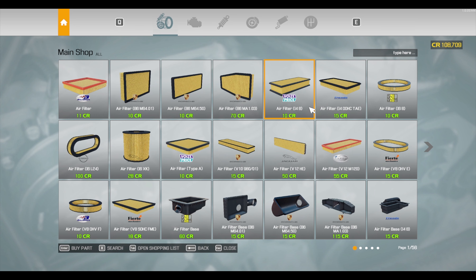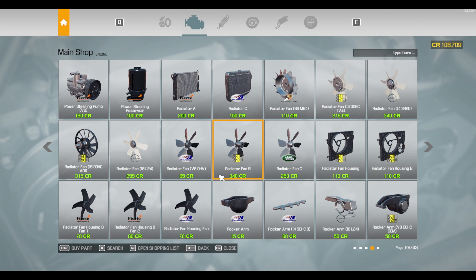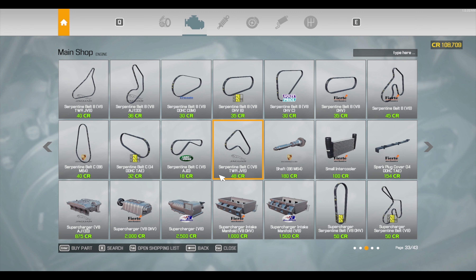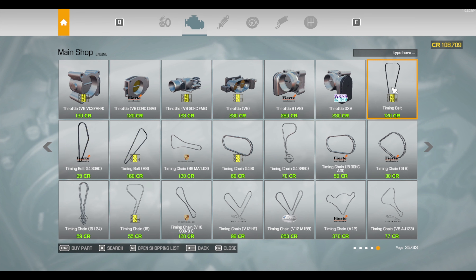Throttle V8 — there it is. Now let's go ahead and get the timing belts that I need. Those are serpentine belts — nope, it's V8, there we go. I need two of those. Do crisscross applesauce with them. And there's the cover.